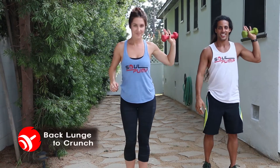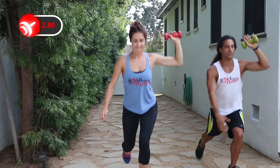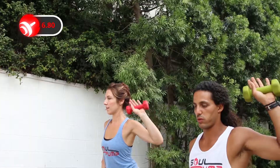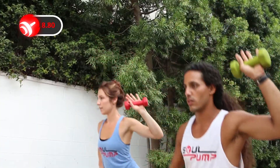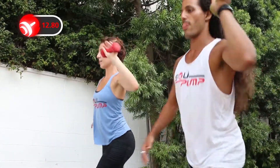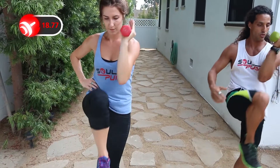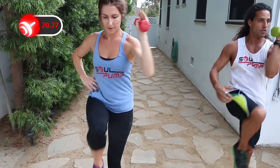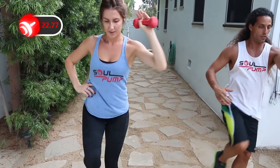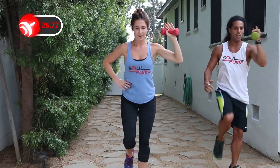The first exercise is a back lunge to crunch. Keep a small weight in one hand in the air. Lunge back with the opposite leg and then come up to meet in the middle for a crunch. Remember to keep your weight in the heel of your front foot to protect your knee. Bring your knee above your waist. This movement works your butt, legs, and abs.